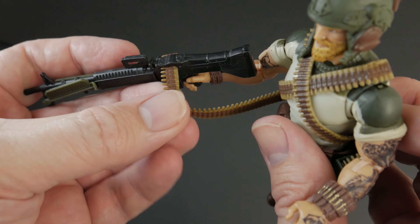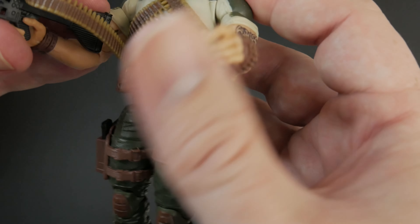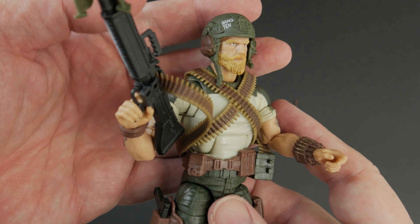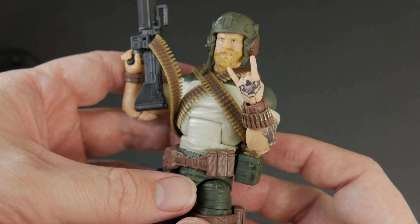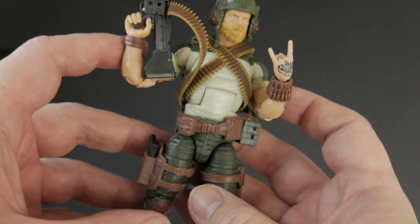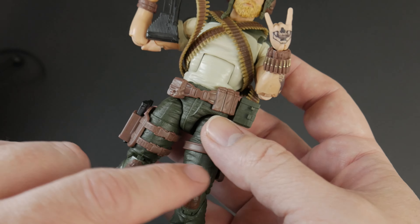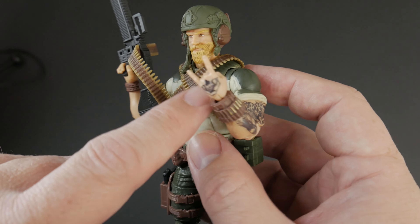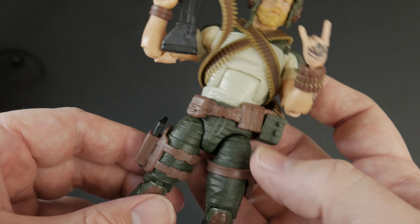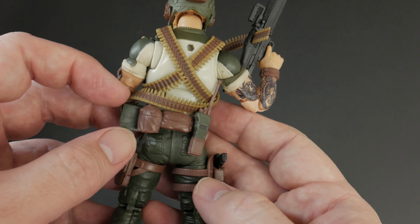The walkie-talkie keeps falling out on the back, which isn't the greatest design choice, but overall he looks pretty ammoed up and badass — pretty rock and roll — with the signature horns in the air. This figure really screams Rock and Roll to me. I like the accessories, the sculpt work is really good, the head and helmet look great, the color scheme matches well, and I love the tattoos on the arm. The only awkward thing is the walkie-talkie. It's mostly a new sculpt and there's really not much to complain about.